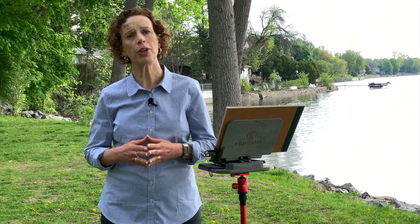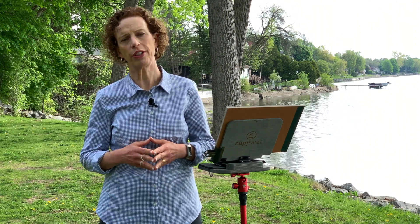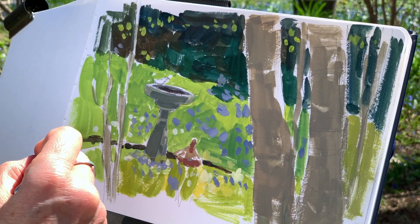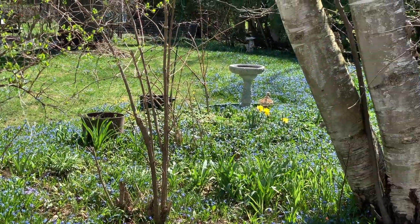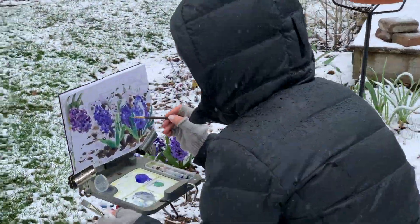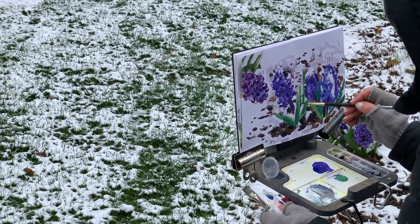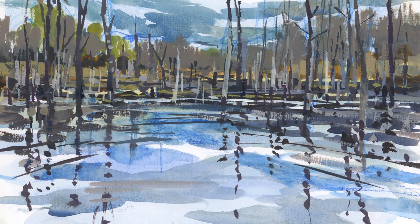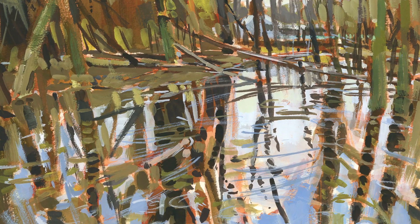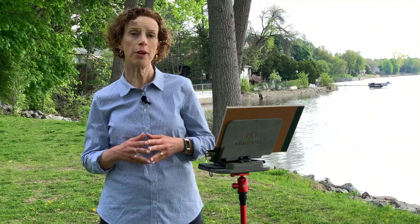If you're used to working in watercolor, you might be wondering what makes gouache different. It's water soluble like watercolor, and the pigment particles are suspended in gum Arabic as well. But those particles are larger and closer together, which is what blocks the light and makes it opaque. You can apply gouache transparently and opaquely, and when it dries, it has a beautiful matte finish.